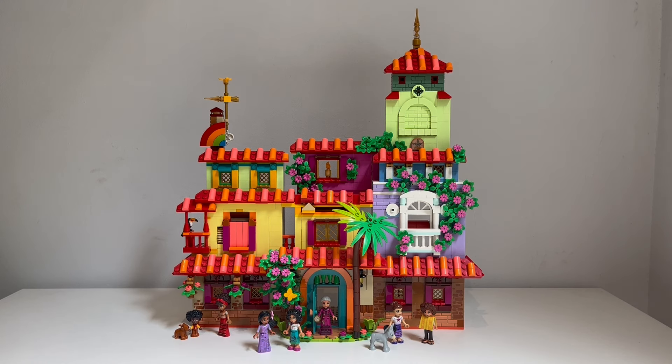I feel like I achieved that, regardless of it not being a massive build, because I have seen some amazing Casa Madrigal MOCs out there — some really big and amazing ones. I would love to build something like that someday. But for now, this modification of the set is more than enough. I'm really pleased with the aesthetic and how well it captures what you see in the movie versus what you get with the bricks. I'm going to call it a success.